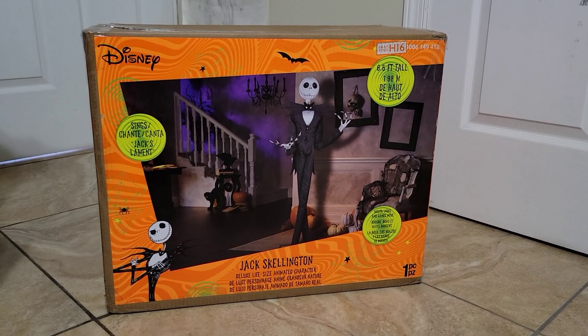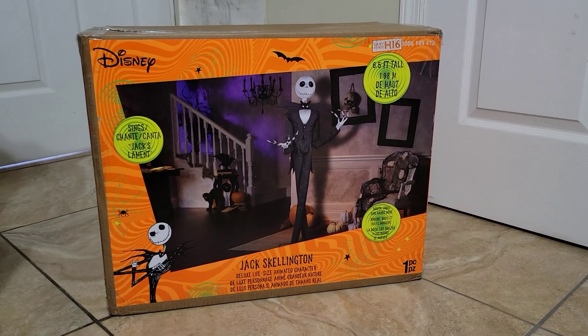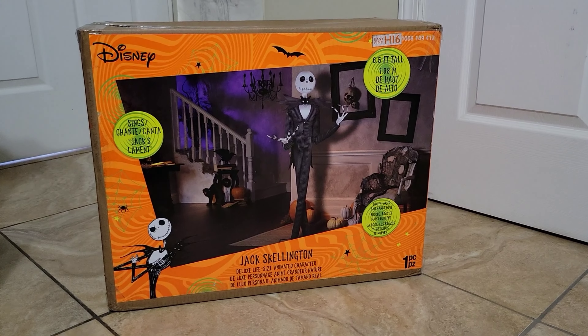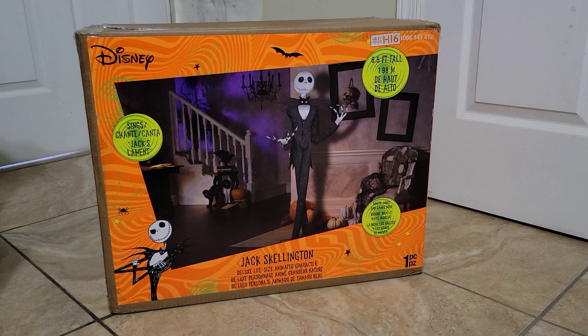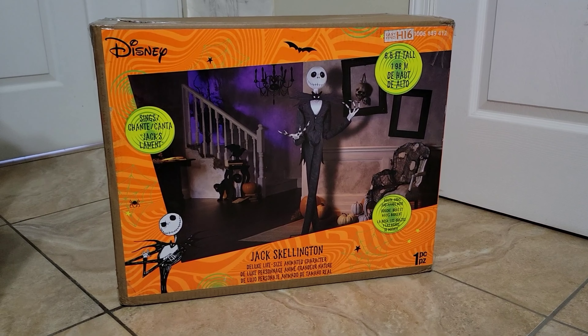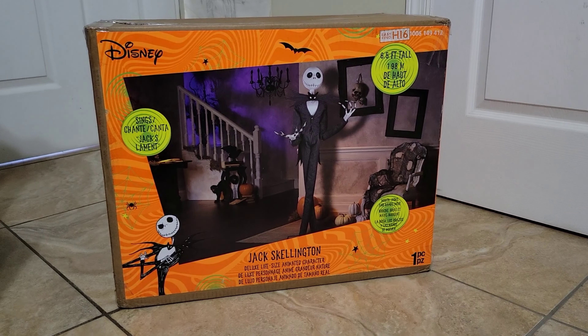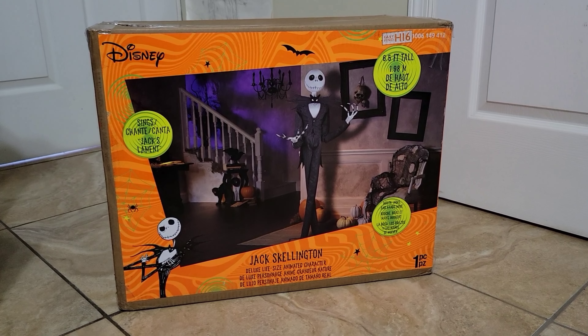I'm super excited to get into this. I'm so happy I finally have him. This is the deluxe Jack Skellington model made by Jemmy. The deluxe version came out in 2021 at Home Depot. Unfortunately I didn't get him then, but I'm so happy I finally ordered him now online during the Halloween drop on the 15th.